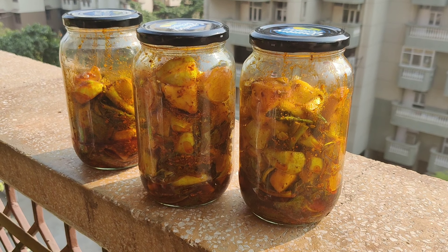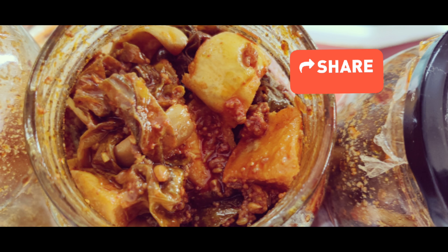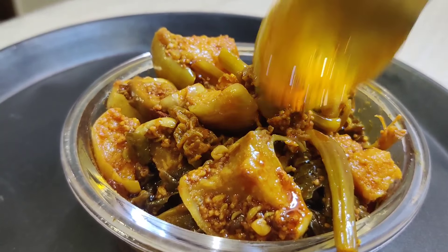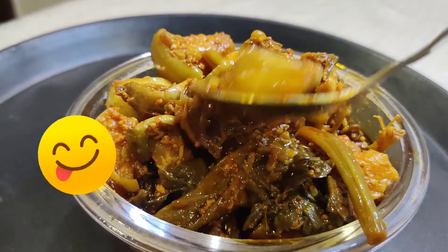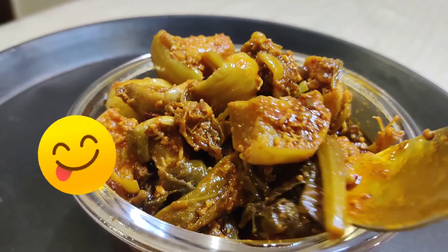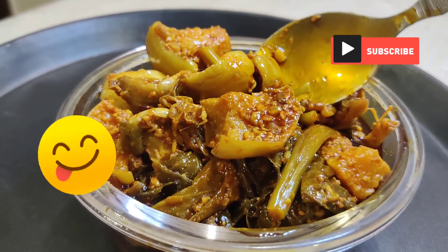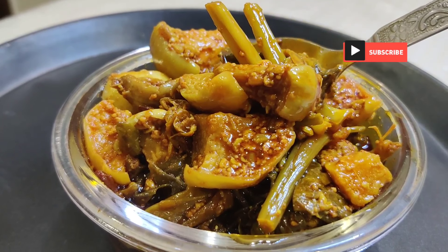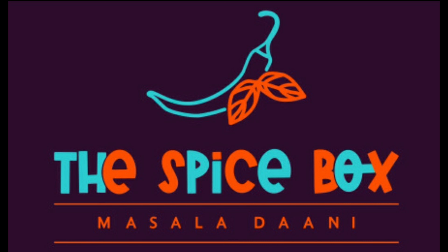Now let's open the jar and see. It is very tasty and crunchy because we had a little sun-drying. You will hear the crunch with every bite. This Kashmiri pickle uses no boiling and no vinegar. If you like this recipe, please leave a comment. Do subscribe to our channel, like and share with your family and friends. Thank you.